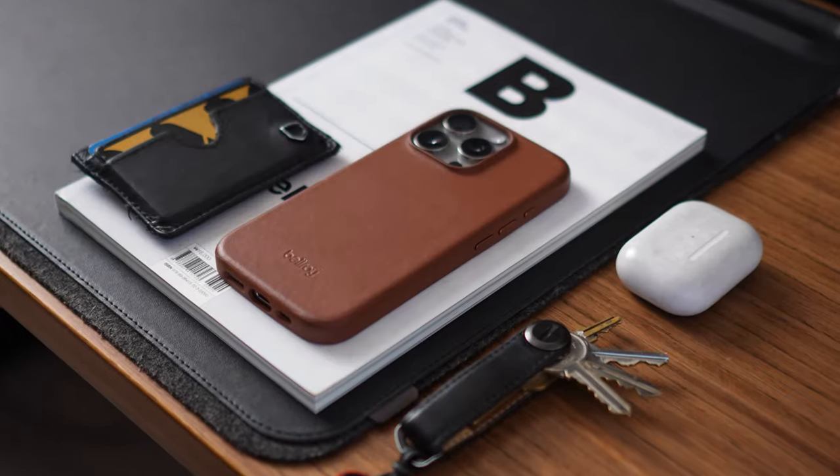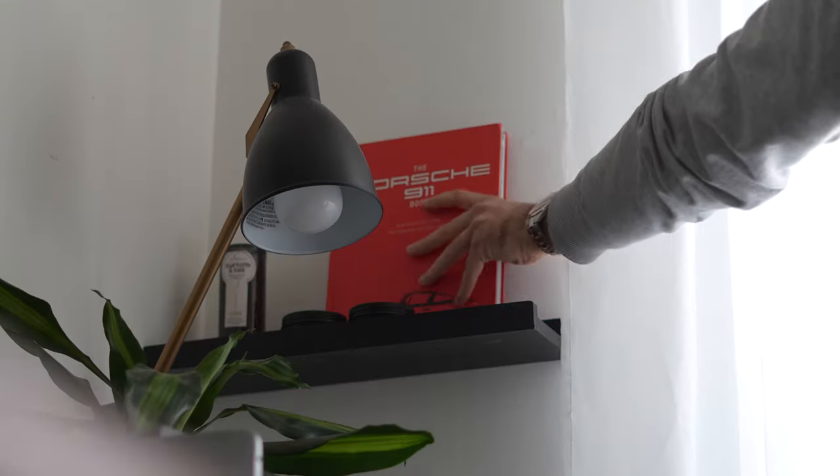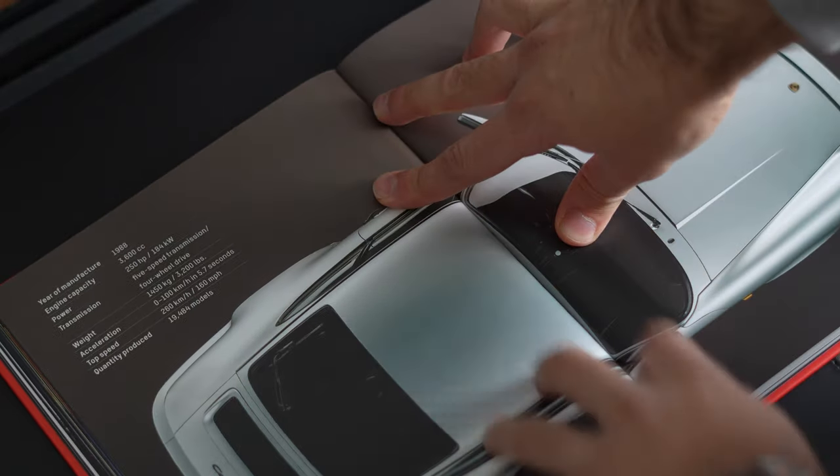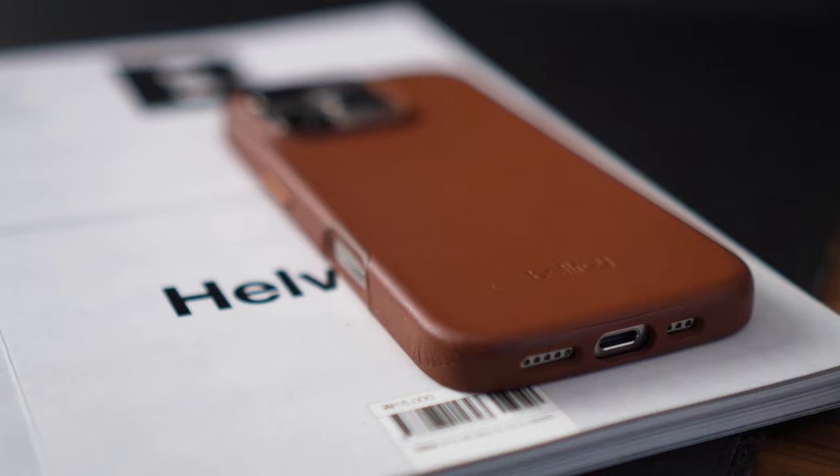As you can see, I went with the Sienna case for the leather color, and I think it matches the natural titanium super, super well. In fact, it kind of reminds me of the classic Porsches that were silver on the exterior and had that tan leather interior. I think this looks really, really cool.